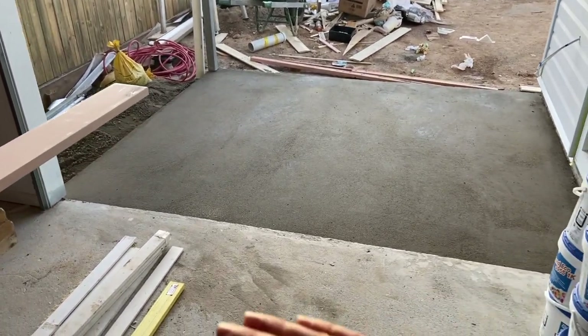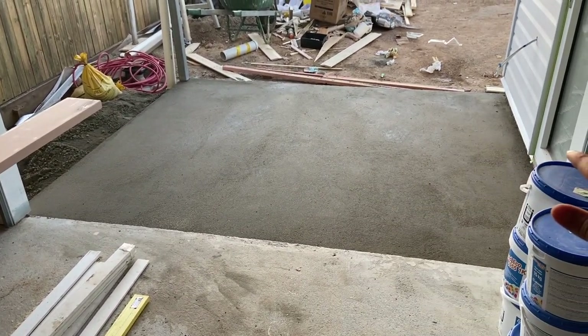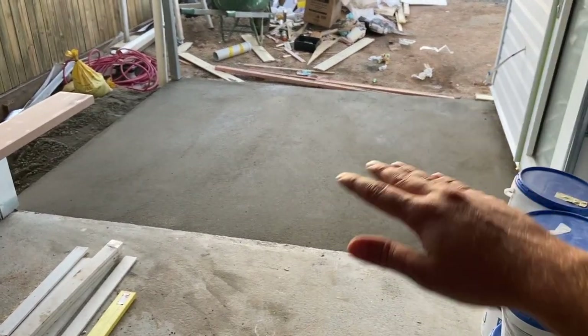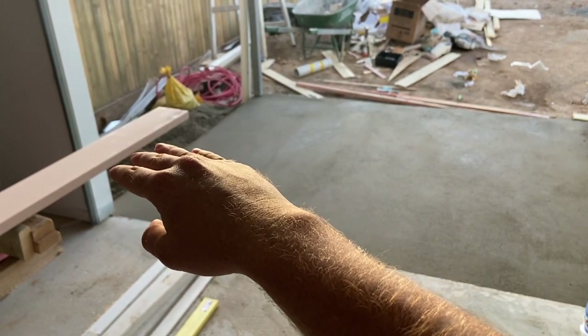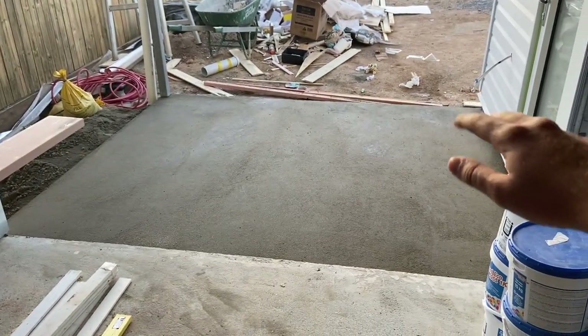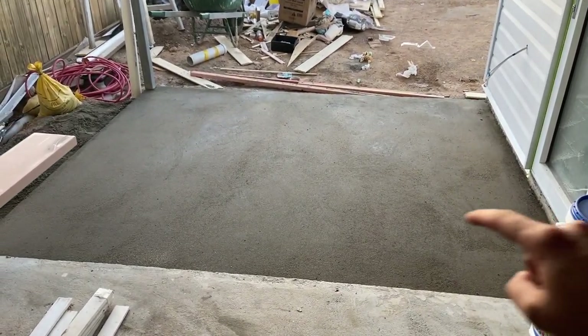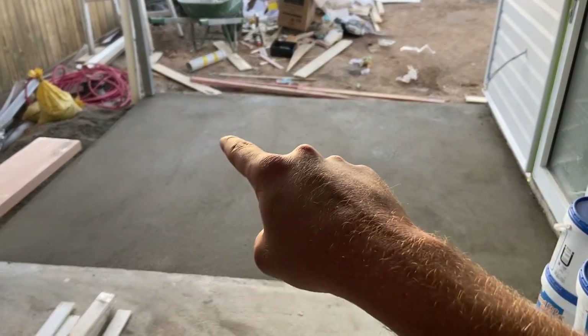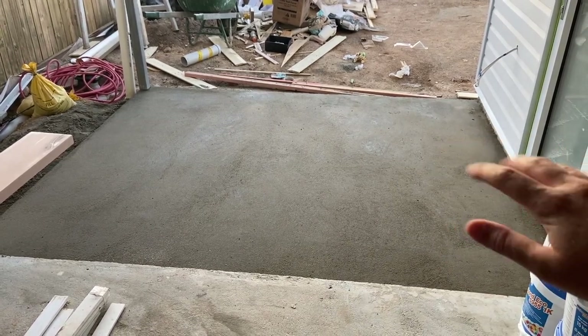While the garage doors were going in, we also put down bedding over the back patio area to get some fall so any water coming through will drain off to the sides. We're going to run a straight tile edge around the perimeter and do a herringbone pattern tile through the center.